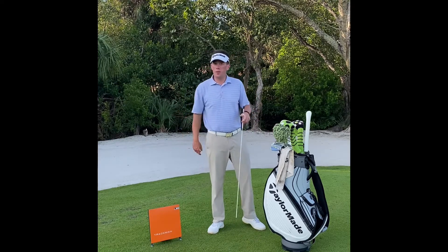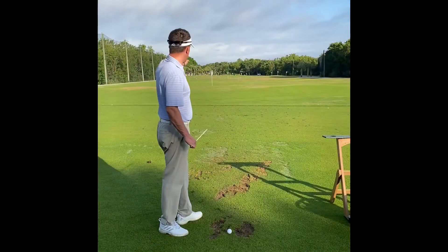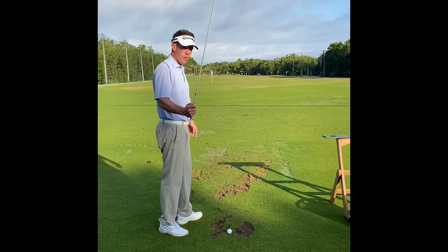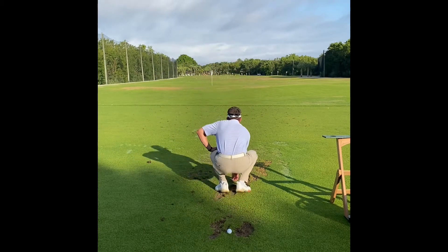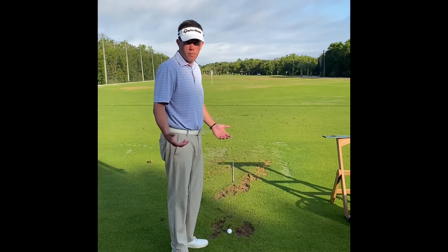Come on, I'll show you one way you can use it in your next practice session. The first thing to do is pick a target. I'm going to put this dowel right on my target line — it should be about 2-3 feet in front of the golf ball.